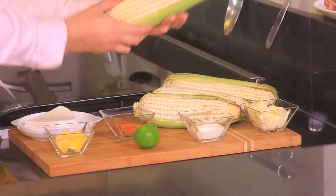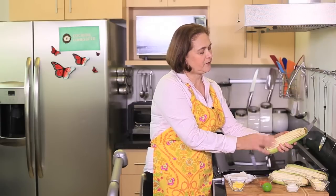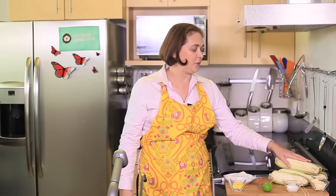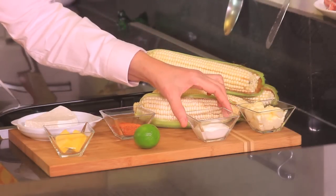Here's what we need: four pieces of corn. In Mexico we have this white corn, but if you can't find it you can use the yellow one — either kind works. For the dressing we're going to need four tablespoons of mayonnaise and two tablespoons of cream or sour cream.